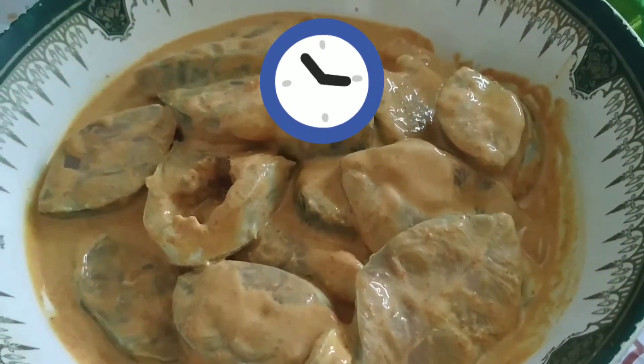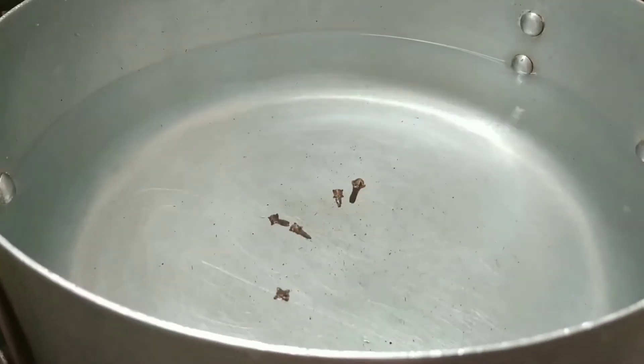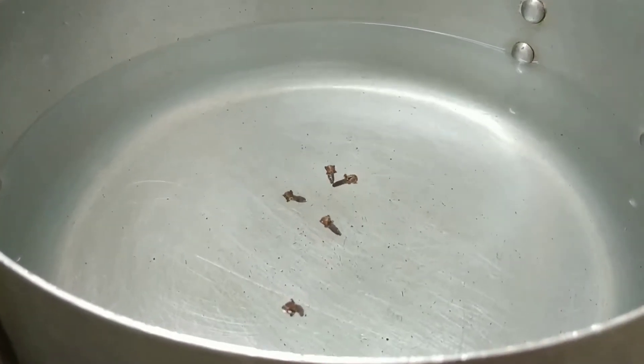Now let me marinate this in the freezer for 20 minutes. In my cooking vessel I have the required amount of water along with four to five pieces of cloves and required amount of crystal salt.